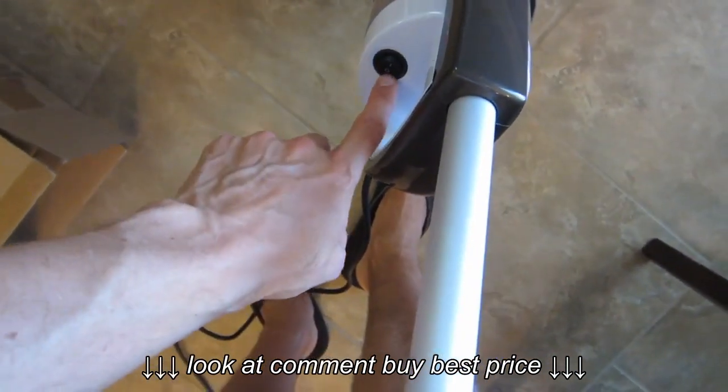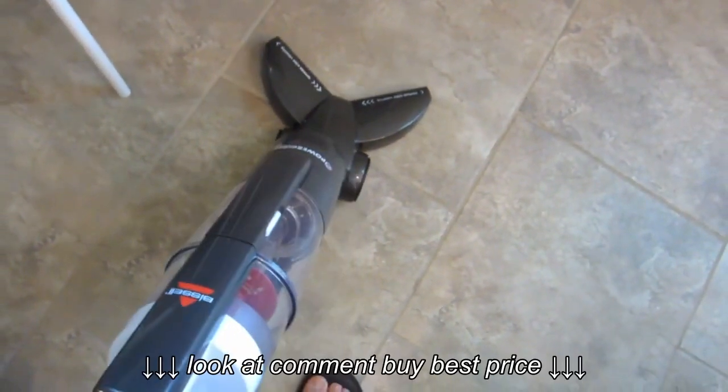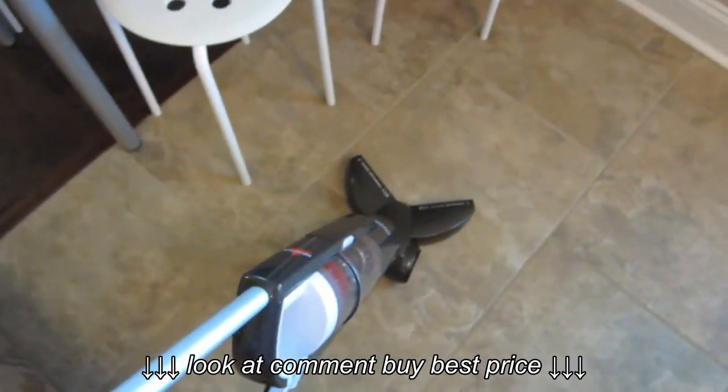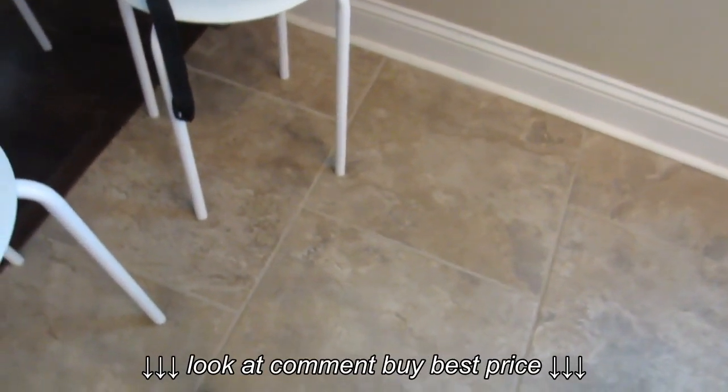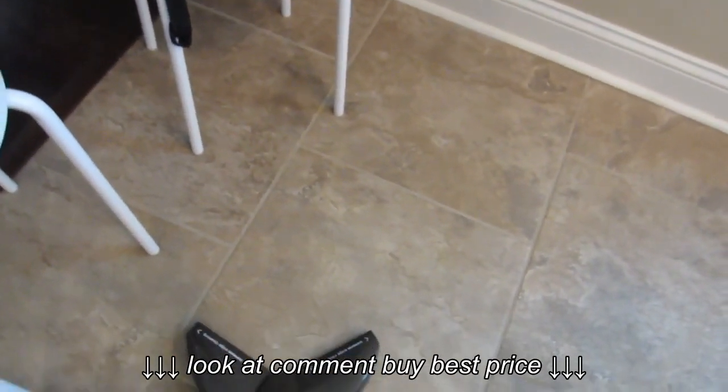You can see the on switch for it is right on the top of the unit here. I've got everything installed properly, so I'm going to flip it on and we'll give it a try. You can see there's a bunch of dog hair over here that we're going to vacuum up and see how it does.